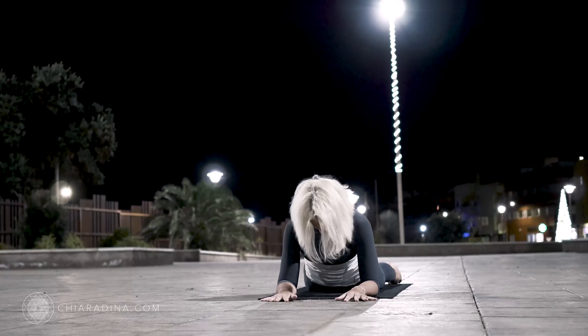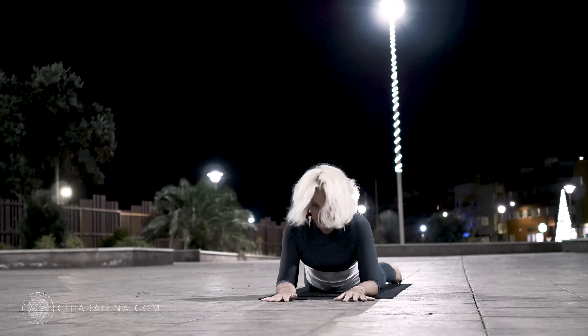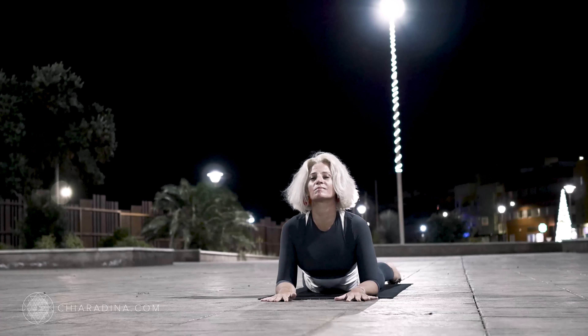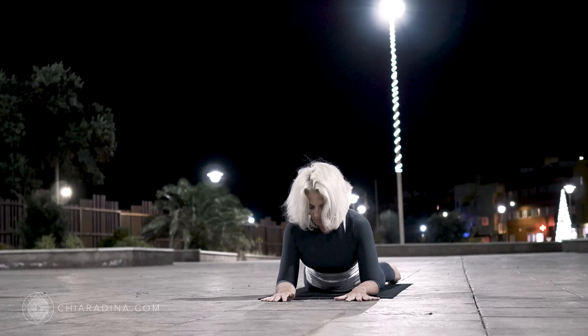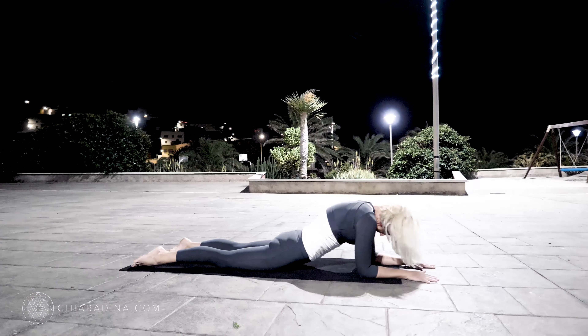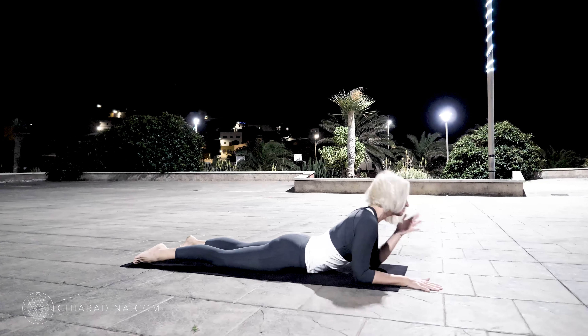Continue to pulse your heart from your center with an inhale, drawing the back of your heart up. Exhale, releasing and drawing the heart through the gates of your arms. Inhale, returning to center. Exhale, moving the heart forward, drawing the shoulders back.